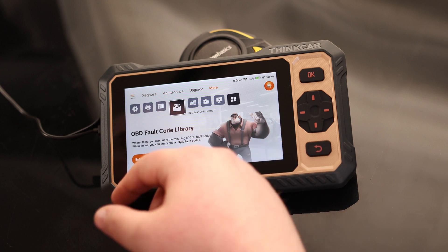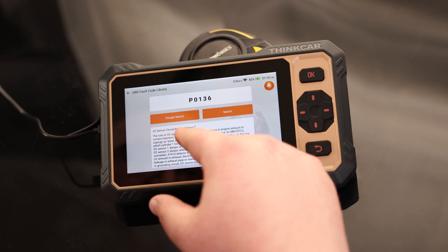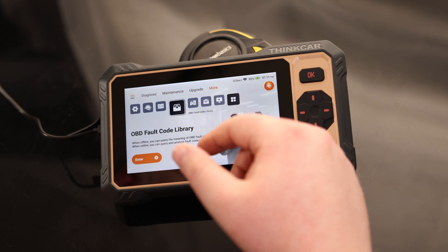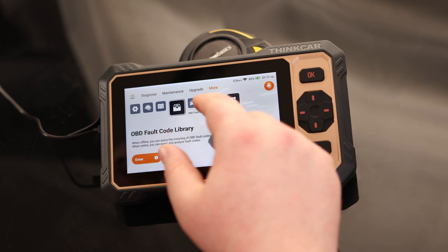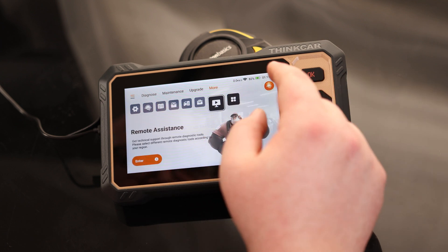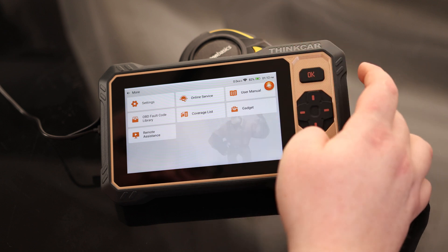There's a fault code library built in, so if we have a code like P0136, we can see that it's an O2 sensor circuit, bank one, sensor two. Very handy having that here — if somebody has a P0136 but doesn't know what it means, we can just look it up on this tool. There's also gadgets and remote assistance, and there's a button that gives you the same menu in a smaller format.